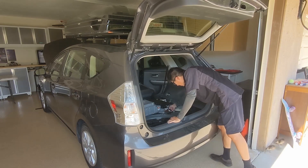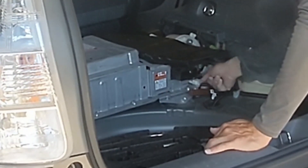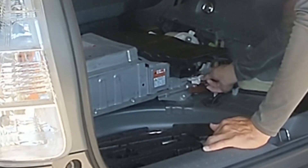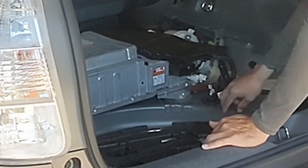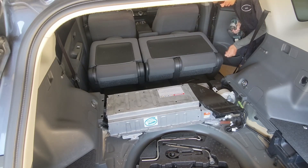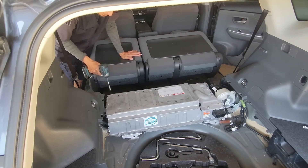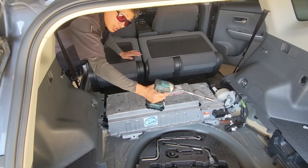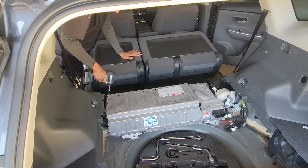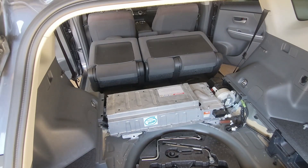You're going to want to unhook all the connectors. And as you can see, there are some 12 millimeter bolts holding the battery to the chassis. You're going to need a long extension to reach the 12 millimeter bolt over here — it'll make your job much easier. And of course, open the junction box.